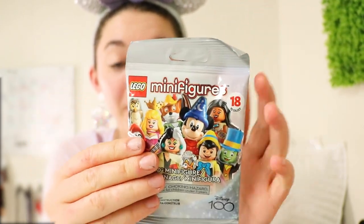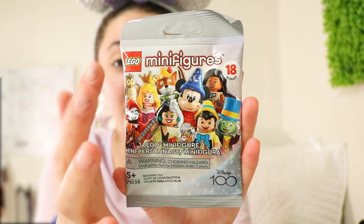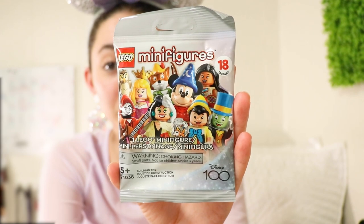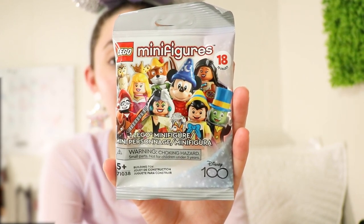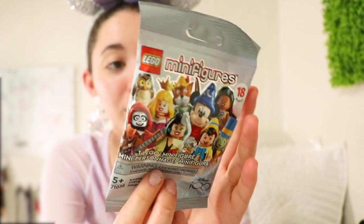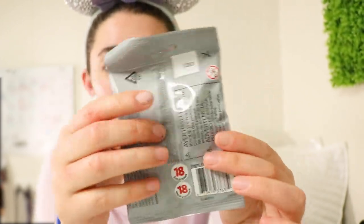These have been very popular over on TikTok, so I'm happy to have got my hands on at least a few of them. Of course we got Lego Minifigures Series 18 to collect — you can see a bunch of the characters available. We'll take a look at the checklist in just a moment. For ages 5 plus, there's a beautiful Disney 100 logo all over it.